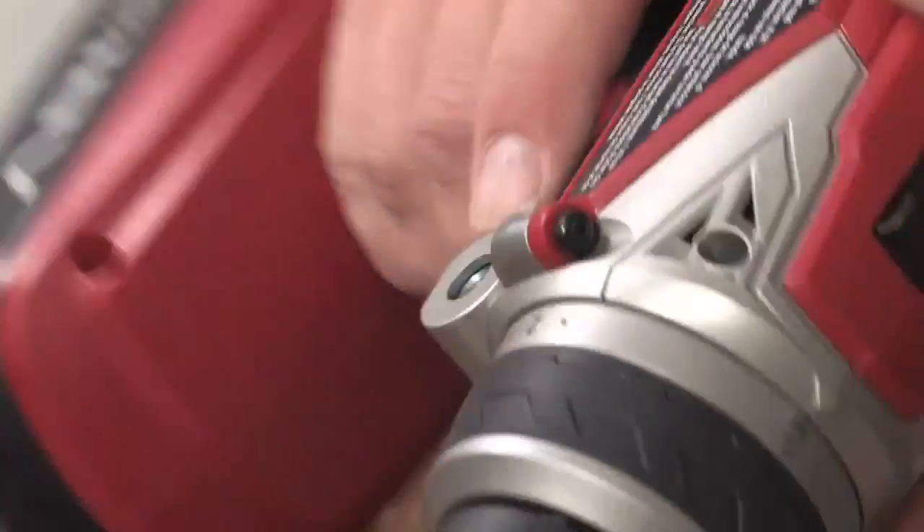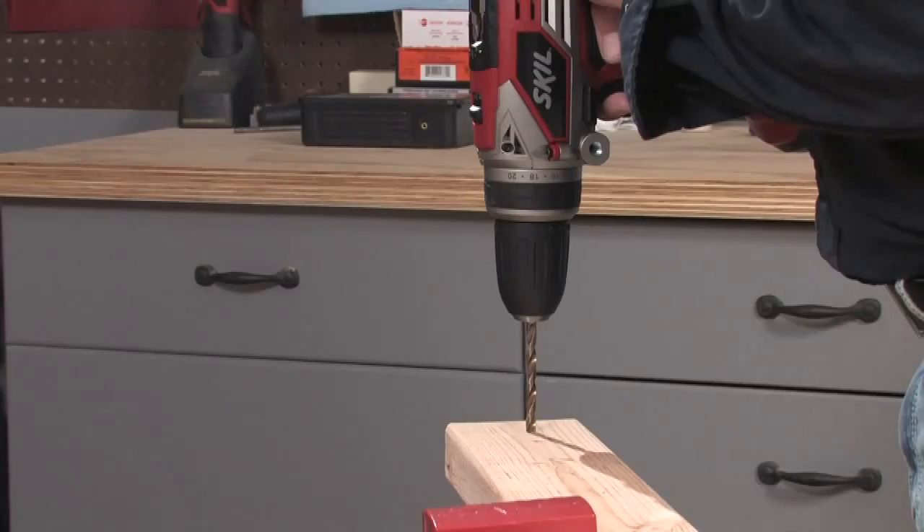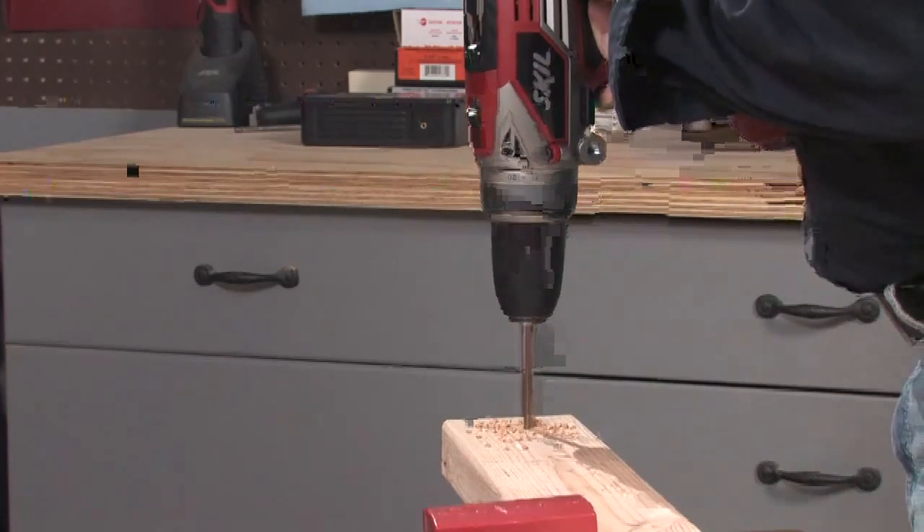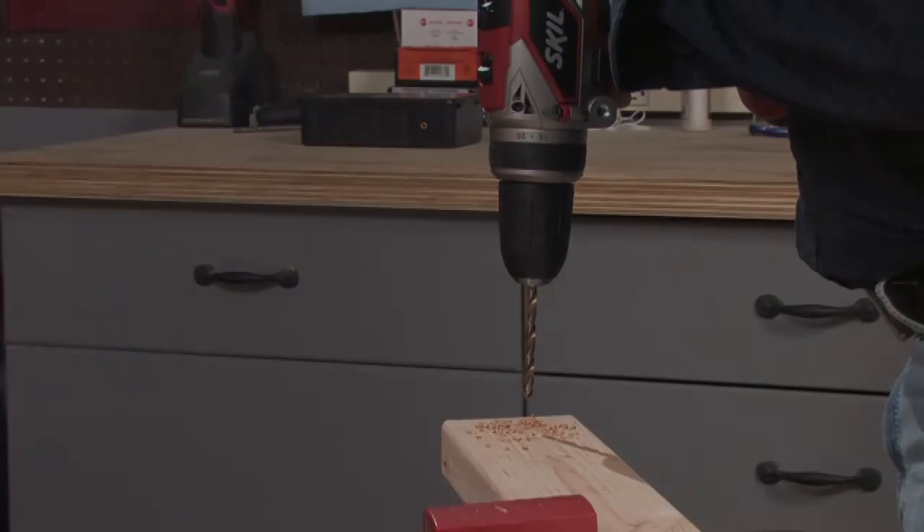Position the drill and check the built-in level, then gently pull the trigger to start the hole. Increase the speed gradually. When the hole is complete, remove the drill and release the trigger.